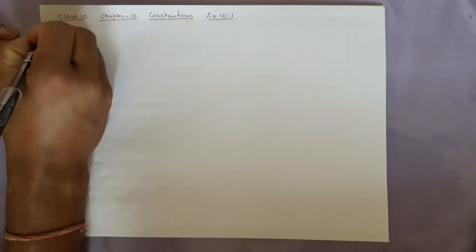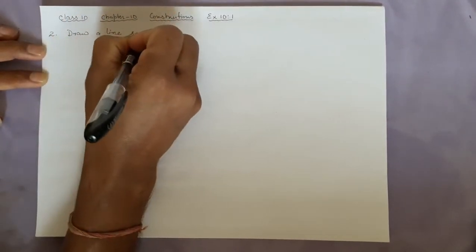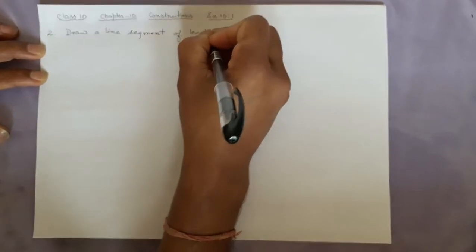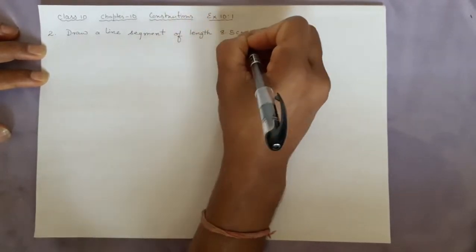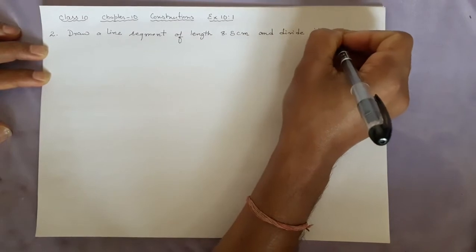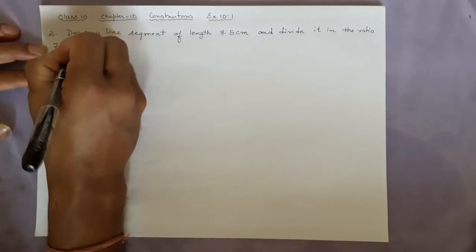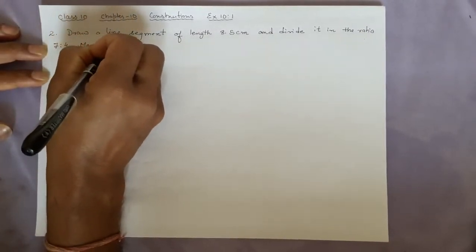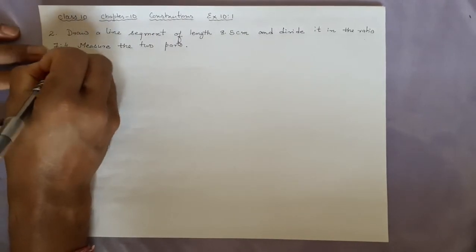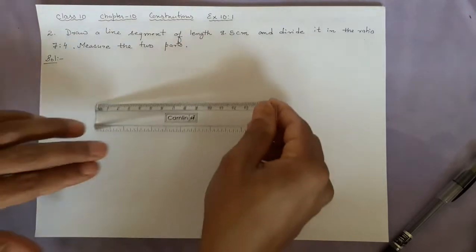This question is like this: draw a line segment of length 8.5 centimetres. The question is similar to before, just the numbers have changed. You should also try it yourself before watching, to see whether you are able to do it or not, and then confirm how it is done here. We divide it in the ratio 7 is to 4, and measure the two parts.